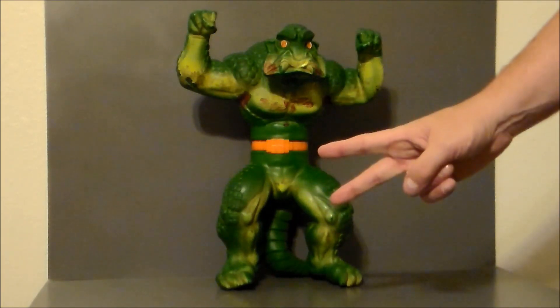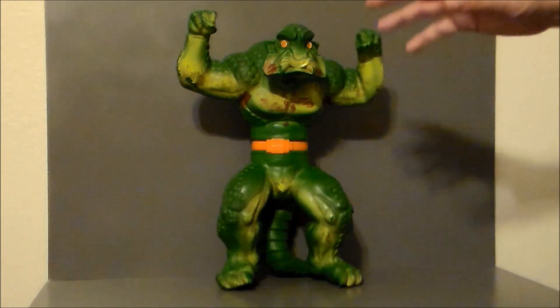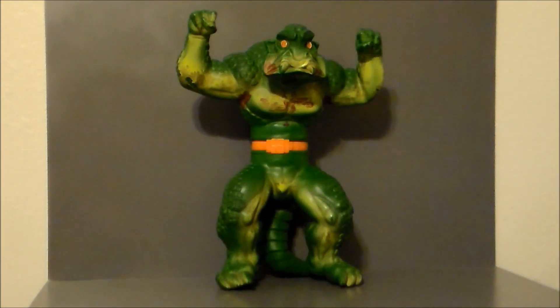Now, I know I only paid $2 for this figure, and you're probably thinking it's about worth it. But this figure in really rough shape is going anywhere from about $40 to $75 loose. And if you can find this toy with the packaging in good condition, it can go up to anywhere from $450 to $480. So regardless of the shape it's in, it's definitely worth more than $2. I could probably easily get $20 to $30 for this on eBay, which would make my $2 back and more. But I'm going to keep it and put it up on my vintage toy shelf.